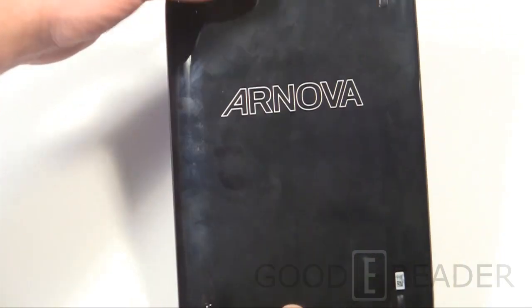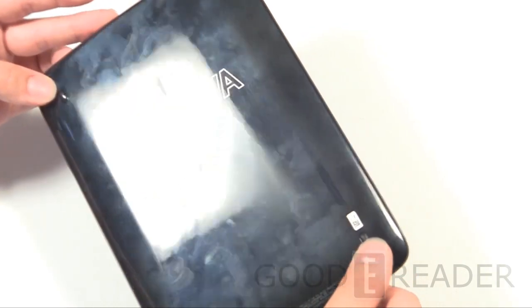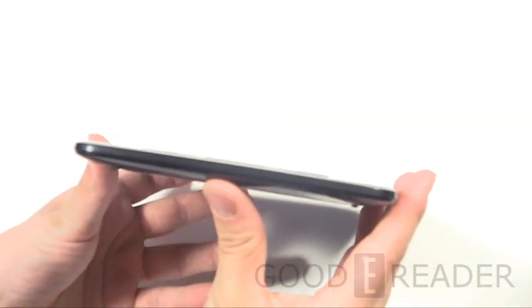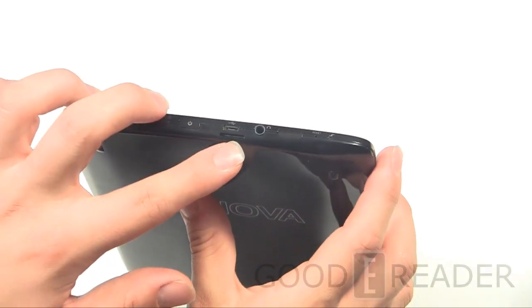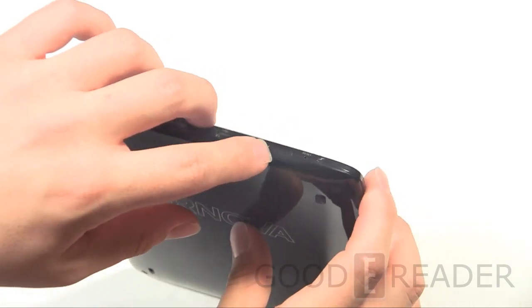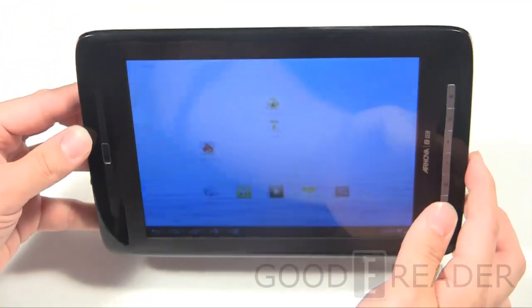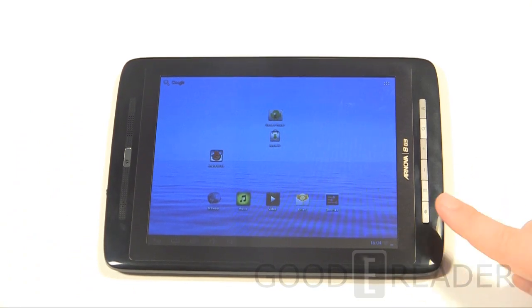On the back there's a piano black finish — a little fingerprint-prone, but that's unavoidable. There are raised rubber stoppers so putting it down won't scratch the back. Nothing on the left, bottom, or right — everything is up top: a power button, micro SD card slot, micro USB, 3.5mm headphone jack, what might be a SIM card slot for Europe, a reset button, and a status indicator light.